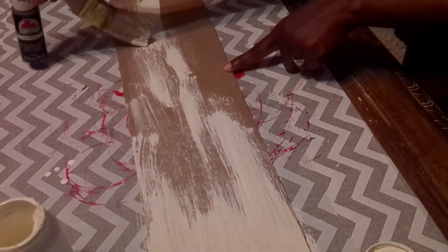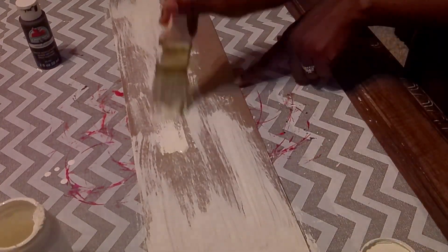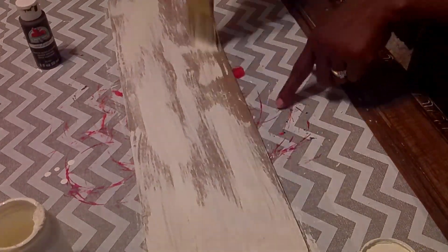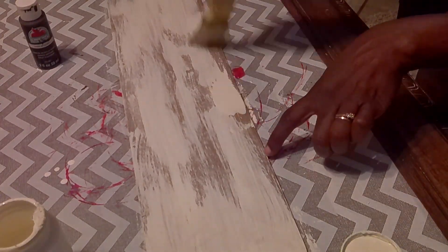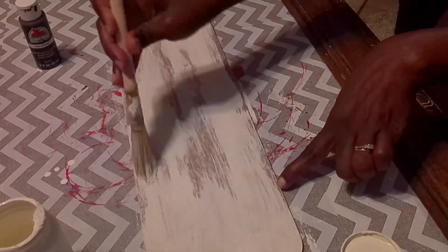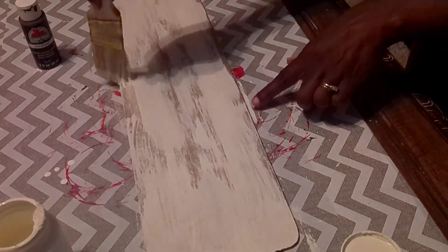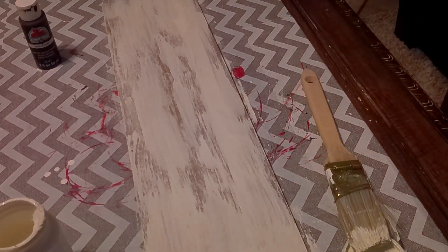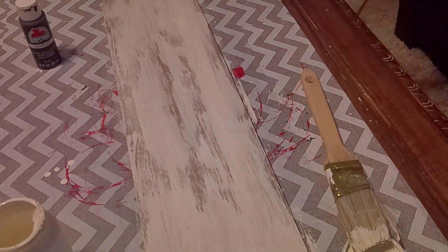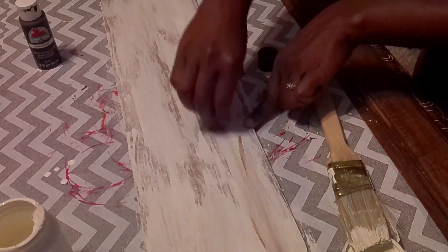I'm doing a dry brush of the Waverly plaster all over the cutting board. Once I have it how I like it, I'll go back and start to add the light brown paint onto just certain areas — just a little dry brush in certain areas of the cutting board. I'll place it in different areas until I'm happy with it.